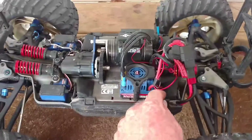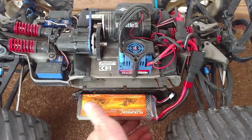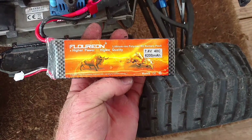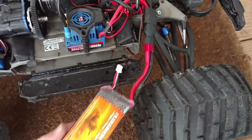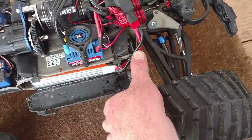If anybody's interested in the batteries I like — I like these. I got a set of four of them off eBay for like 120 bucks or something like that, which wasn't too bad.